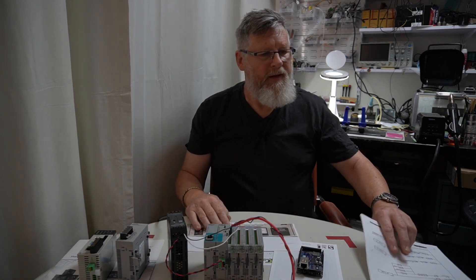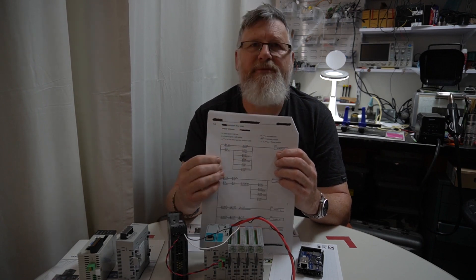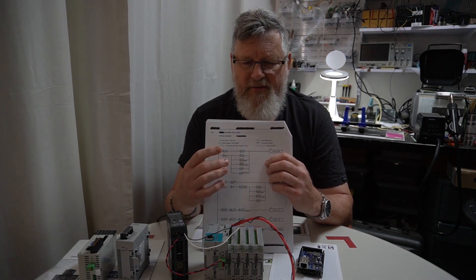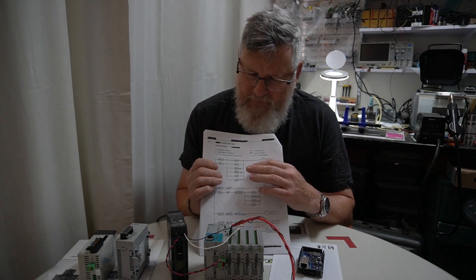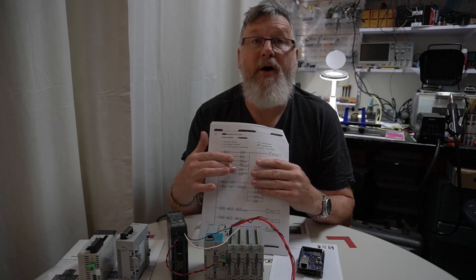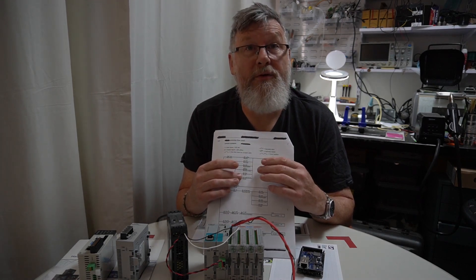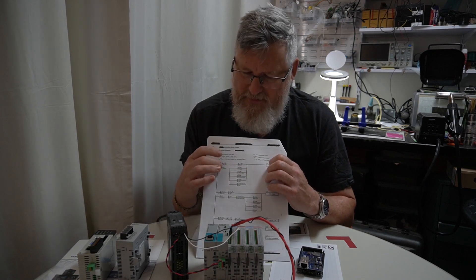Another thing we'll cover is ladder logic. Interestingly, this is the ladder logic provided for this controller — it's actually descriptive, more for troubleshooting. So we're going to look at converting that descriptive ladder logic into something that works for us. There are a few wrinkles around the different states: pump, standby, cool gas, air, and off. Off is actually an active state — when in that state, the system should hold on for a further 10 minutes for the fall pump while it's on. It's not an off-delay at all, which is interesting, and not quite an on-delay either. We'll cover that in another video.